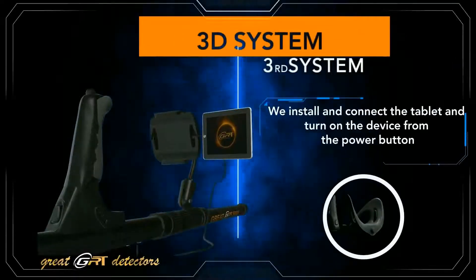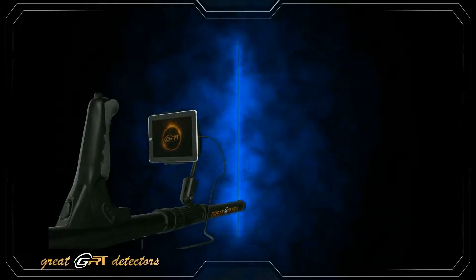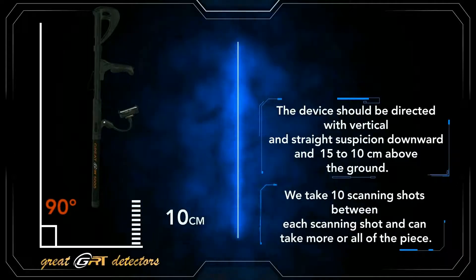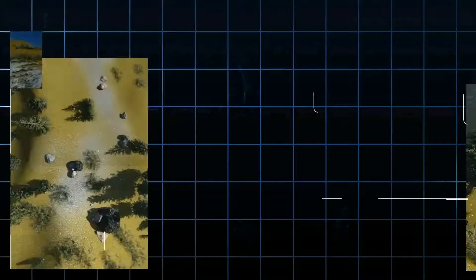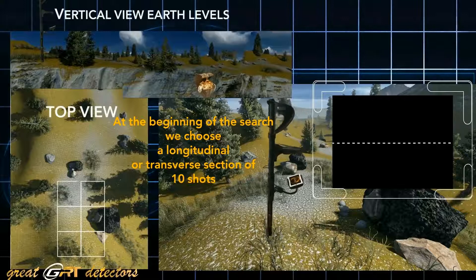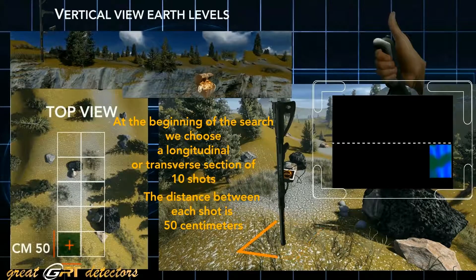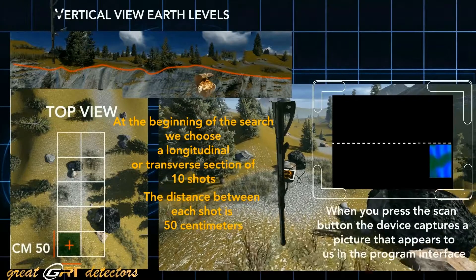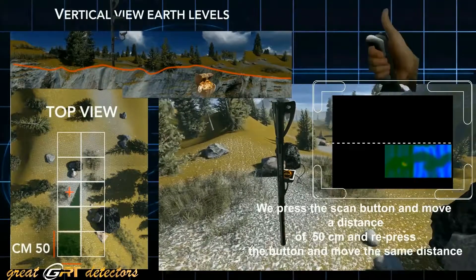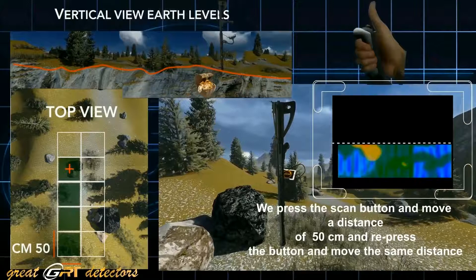The 3D system: we install and connect the tablet and turn on the device from the power button. The device should be directed vertically and straight downward, 10 to 15 centimeters above the ground. We take 10 scanning shots; at the beginning of the search we choose a longitudinal or transverse section. The distance between each shot is 50 centimeters. When we press the scan button, the device captures a picture that appears in the program interface; we press scan, move 50 centimeters, and repeat.